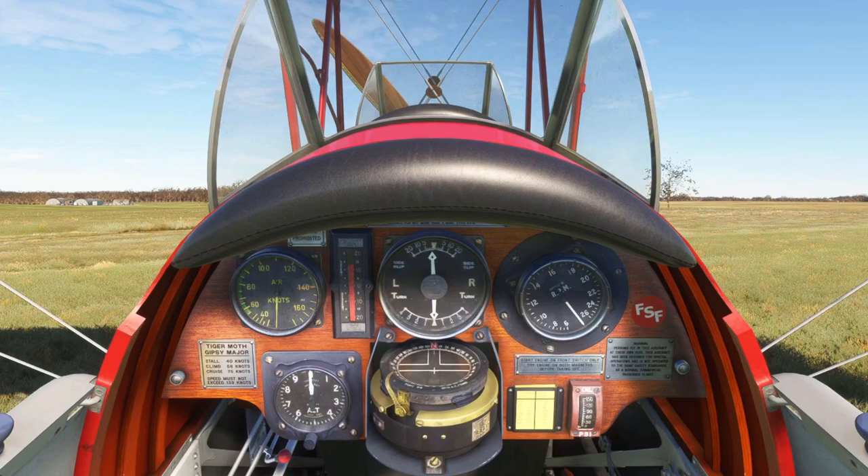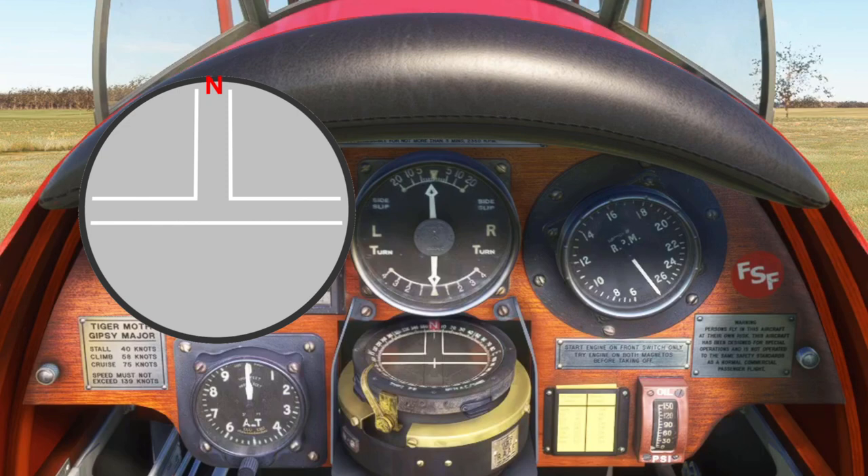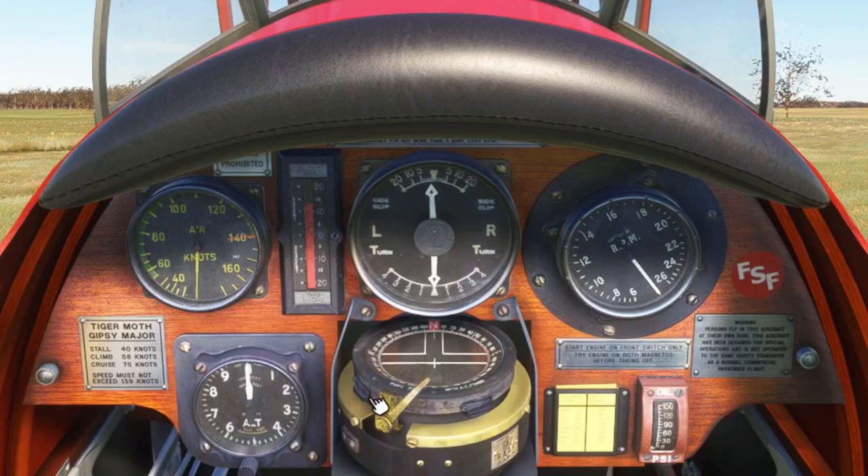In this compass we see three elements. First of all there's an outer ring called a bezel with numbers on it and that can be rotated. You can also lock it with this lever to prevent it moving.